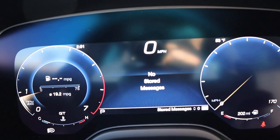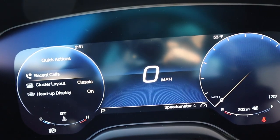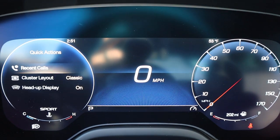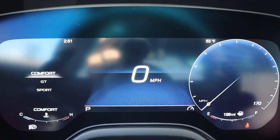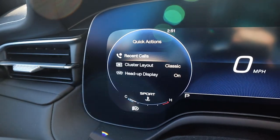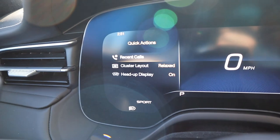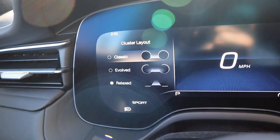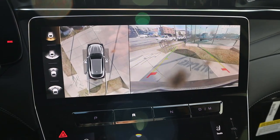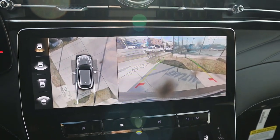I've got a full digital gauge cluster in the center, which we can use to scroll through different bits of info on the Grecale — pretty standard stuff, most modern cars have something like this. The fun part is obviously the drive modes: sport mode gets a little more aggressive, then you've got GT mode and comfort mode. I love how it actually changes the gauge display depending on the drive mode. You can also change the cluster layout — the relaxed view looks really cool, and that's one of the big benefits of a full digital gauge cluster. The Grecale also comes with a 360 camera system with great resolution and trajectory lines that turn with the steering wheel.